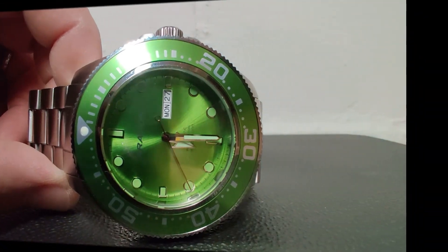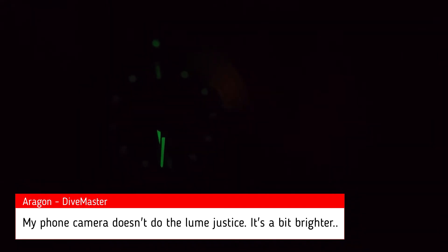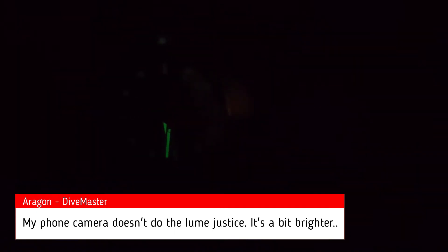Let's get that lume shot. Here we are with the lume. As you can tell, the markers do not light up very much, and you can see the purple light is pretty much trying to pick up whatever light it can. The hands are much brighter, the blip does glow green, and the indices do glow green, but that's pretty much the extent of it — not very great. But again, it's a very entry-level diver watch for their collection and in general. Thank you everybody for joining me today on our Aragon Divemaster 50mm journey. Hope you all have a great day and stay safe.